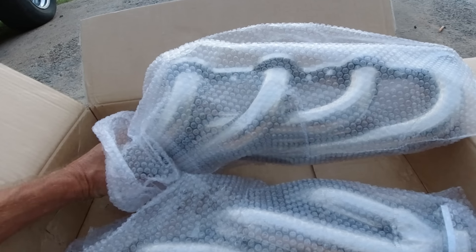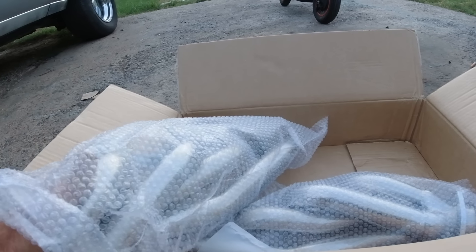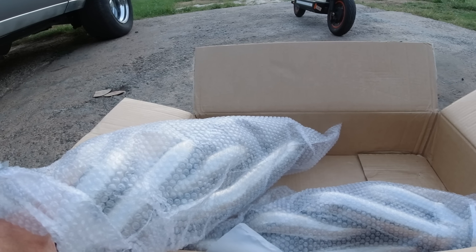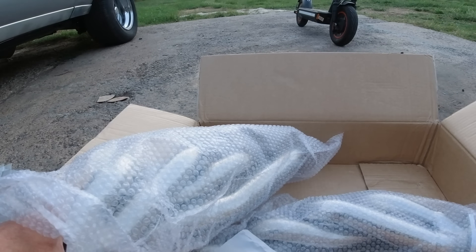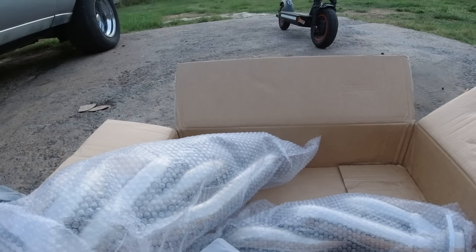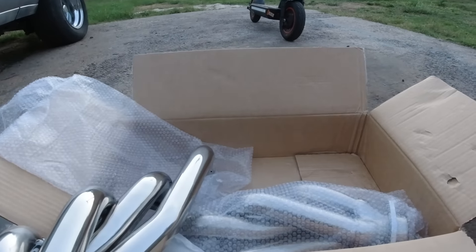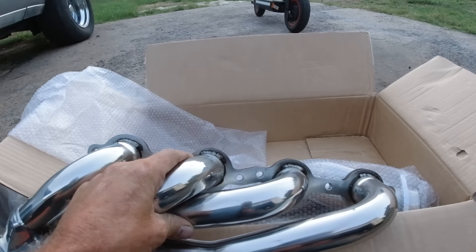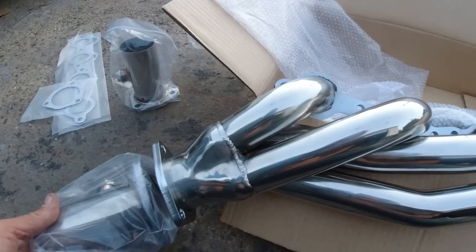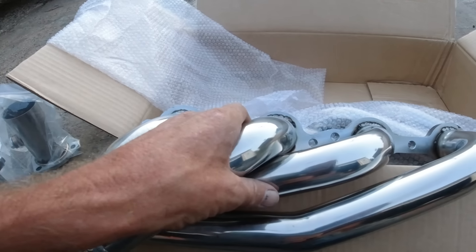These are shorty headers. We did headers on the 76 Red El Camino a while back, and a sponsor sent me long tube headers but they wouldn't fit — mainly the passenger side was hitting the starter and the frame. I took them on and off ten times banging them around and finally said no, they don't fit. They were nice enough to send a set of shorty ones, but this is a different sponsor.